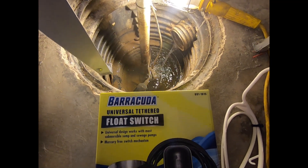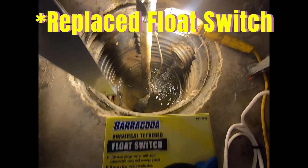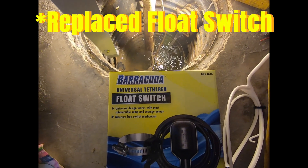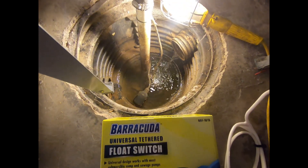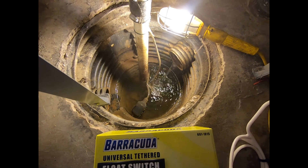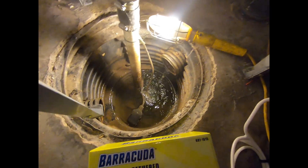I actually had to replace mine semi-recently, so I picked up a Barracuda universal float switch. Obviously you could go ahead and just fill this with water to test it — run a hose down here — or if it's actually raining, which it is right now, it'll fill up by itself and you can test it that way.